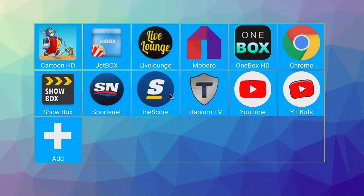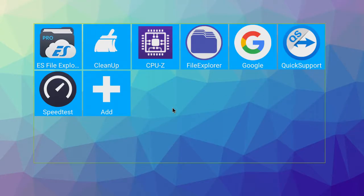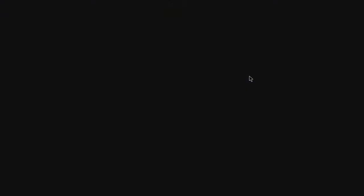Back up here we have the games tab. Instead of games, I put the utilities that are on this box — so things like Speed Test. These boxes need 2.5 megabits per second or greater, or they're gonna buffer like crazy.